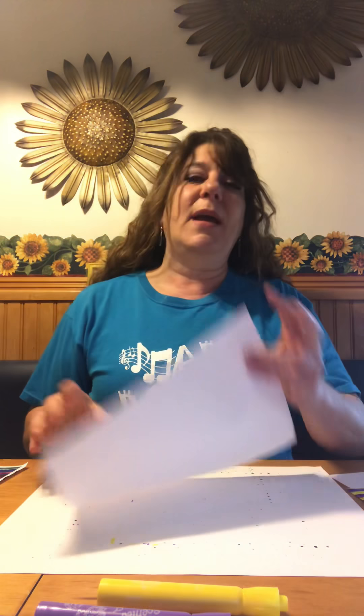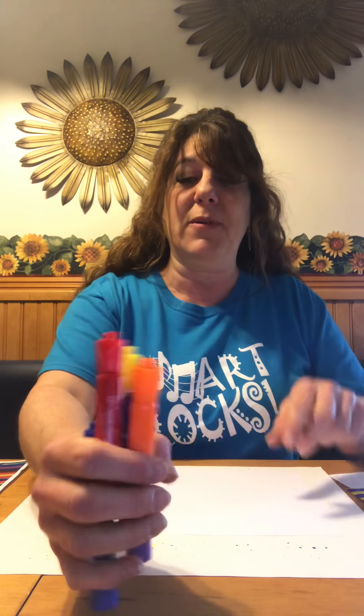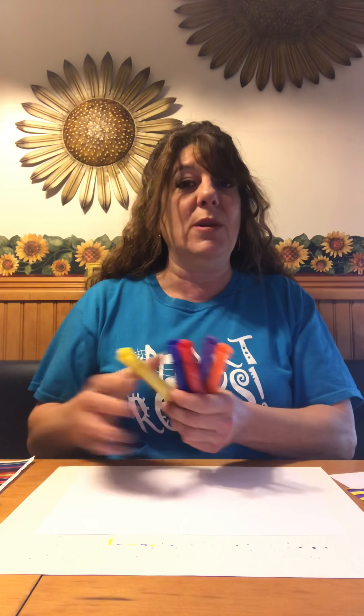Let's get started. What will you need today? A white sheet of paper, a black marker, a pencil, and since we are going to be coloring, it's your choice what you would like to color with. So you can color with markers, crayons, or maybe you may want to paint.